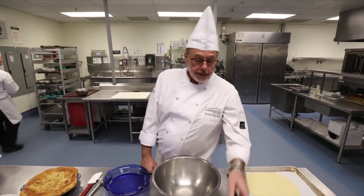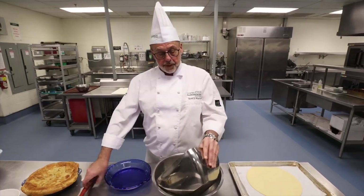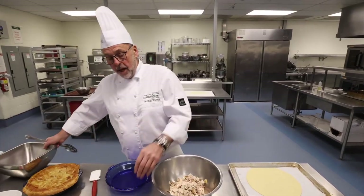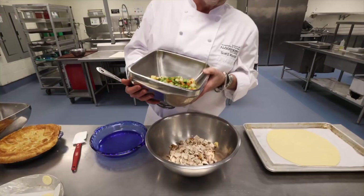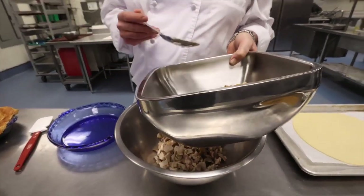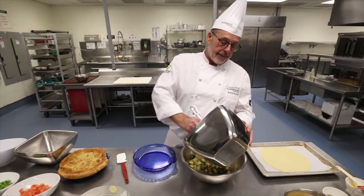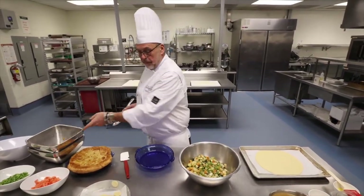So what we have is yesterday's turkey or chicken, diced up — we're simply going to put that in a bowl. It's already been cooked so we have no worries about cooking the turkey or chicken. We have the leftover root vegetables from yesterday, and I also added a few peas. Whatever you have in the freezer will work. If you don't have leftover vegetables, feel free to use frozen veg. It's always nice to make a bit extra the day of, because this is a wonderful dish and a wonderful way to use leftovers.